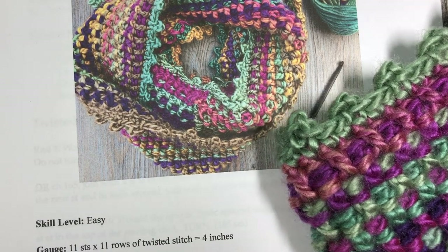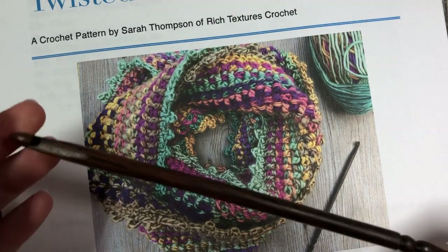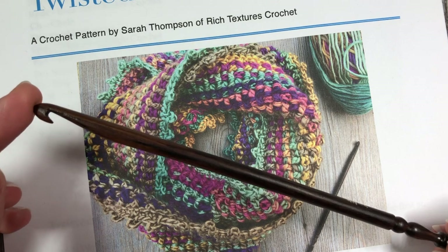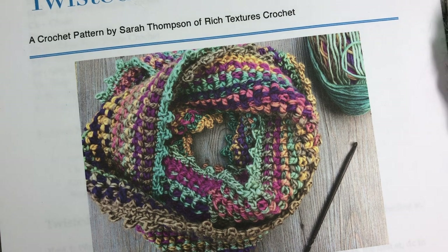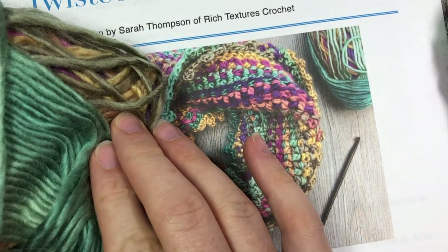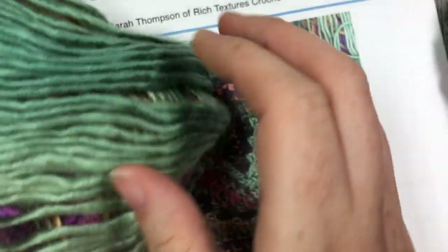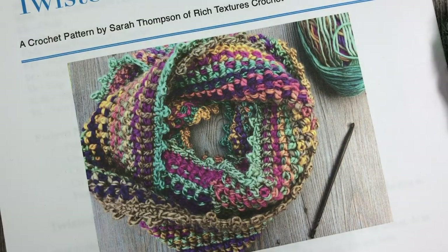For this crochet project you're going to need a 6.5 millimeter crochet hook. You're also going to need about three balls of the Lion Brand Landscapes yarn, which is a self-stripping yarn. It's a roving yarn and it has quite a nice texture and soft feel to it. So you're going to need three balls.